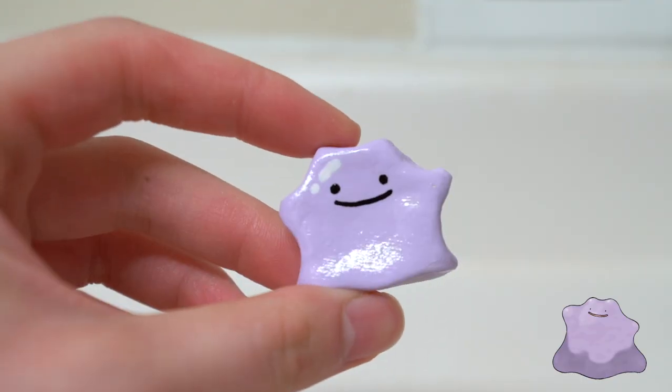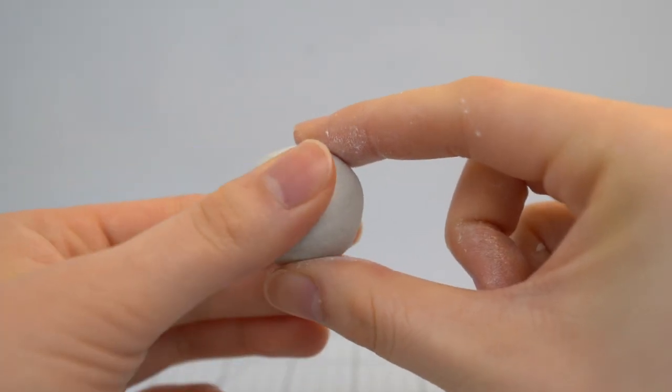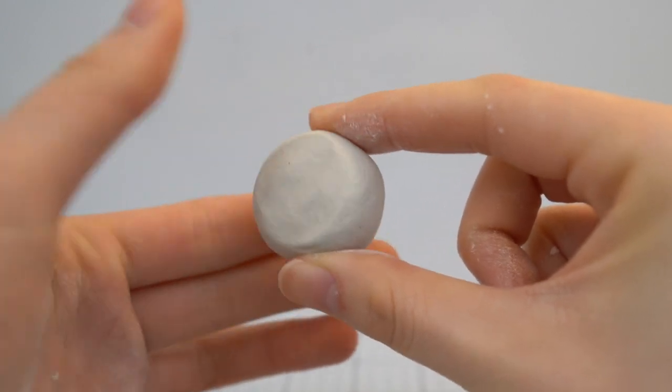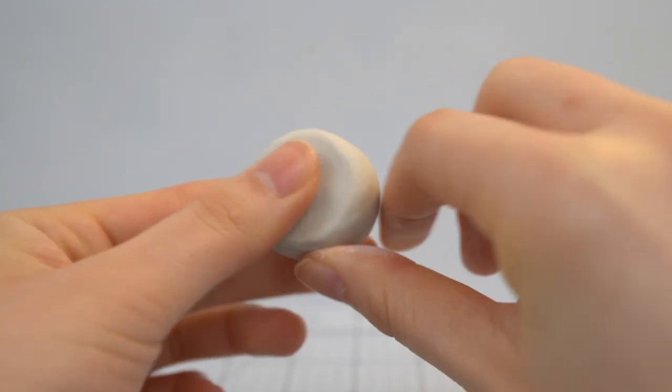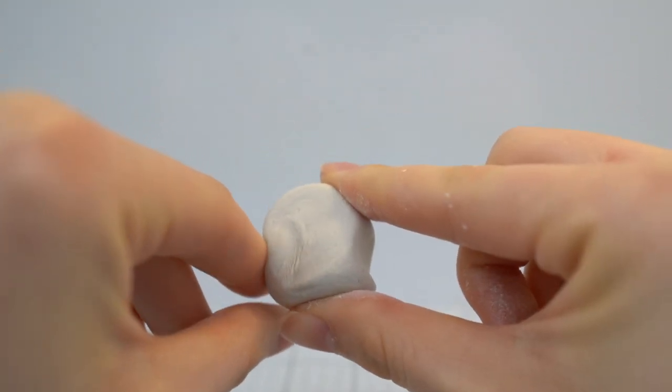The first clay creation I'm making is a Ditto figure. For this, you want to roll your piece of clay into a ball. Then I'm going to flatten the clay. Ditto basically looks like a blob of jello, so what I'm going to do is just pinch the sides to create the legs and arms.